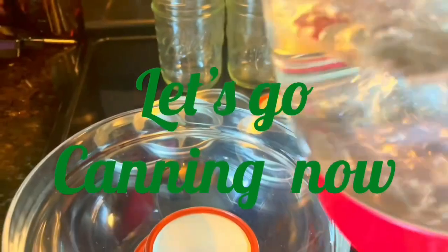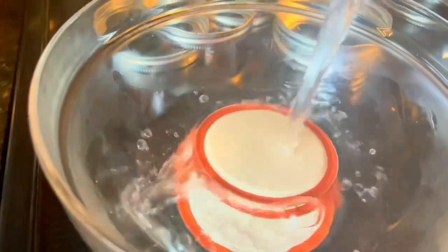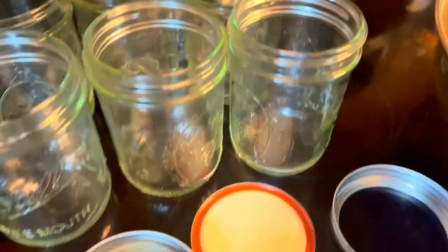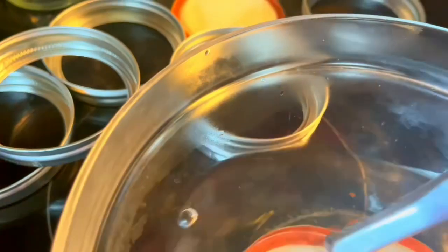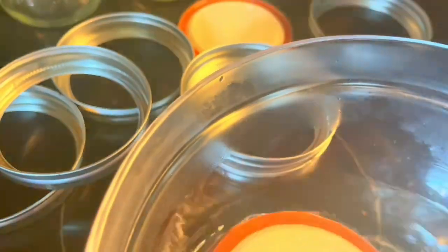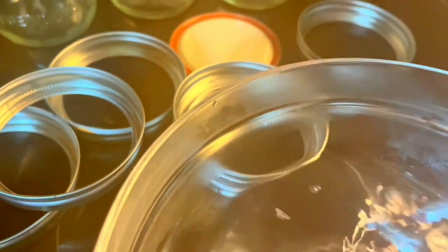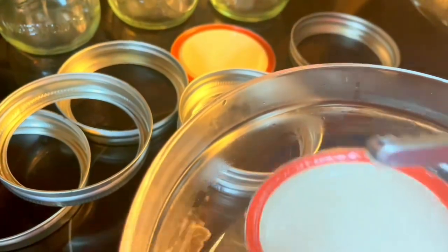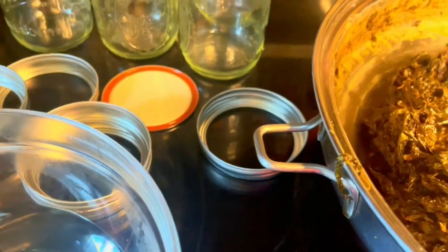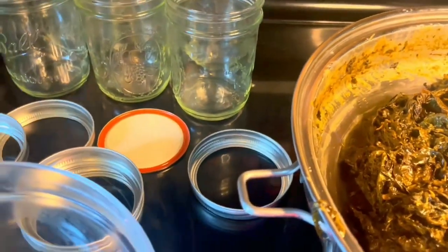Now we're canning the laeng. I'm putting boiling water on the lids of the mason jars — I already steamed them all up so they're ready. We're gonna put the laeng in the jars to can them. This is how you preserve it. You need to clean the sides of the jar with paper towel, and use hot lids so the air gets sucked out.